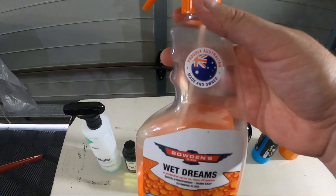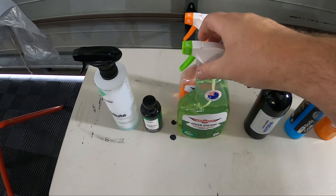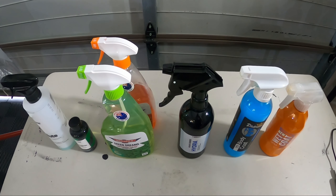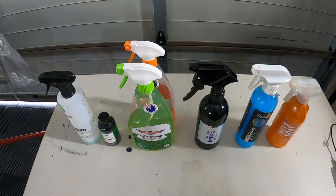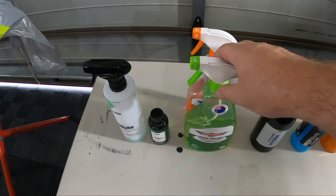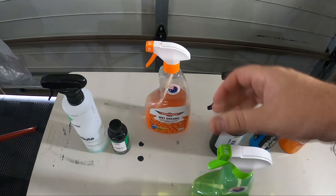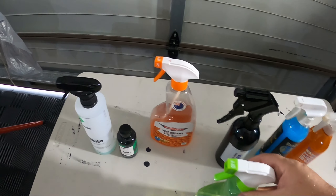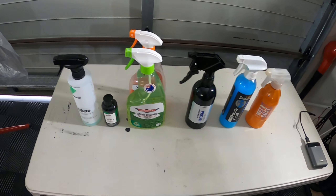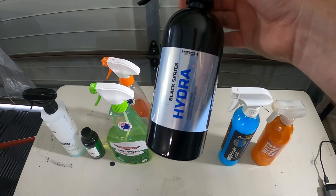I did originally film this video with Bowden's Own Wet Dreams and posted in one of the Facebook groups about it. Unfortunately that video had no audio - it cut out halfway through with no real saving it. So I had to strip, repolish, and reapply all the products. In that time Bowden's reached out saying they have a new formula for Wet Dreams, currently in the Green Dreams promo bottle. Moving forward all new bottles will use the newer revised formula, so I thought to keep it fair I'll use this product. Also we have the Merch Hydra.